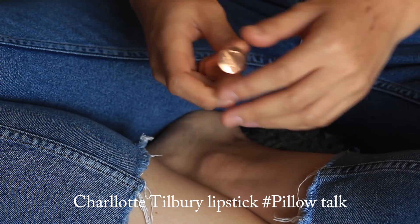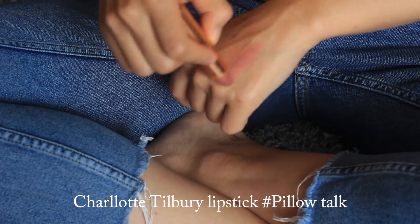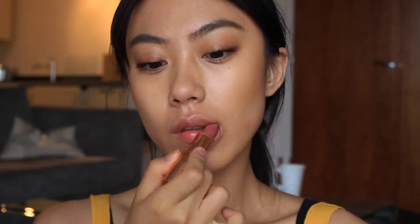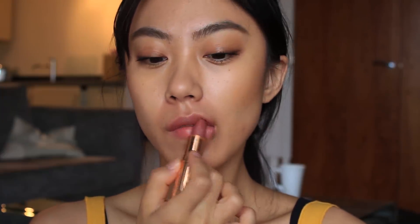Moving on to the lips — I already mentioned this lip product in my previous video. I'm using a lipstick from Charlotte Tilbury in the shade Pillow Talk. It's a really beautiful rosy, pinkish nude color that goes well with every makeup look, especially a natural look. I'm applying it slightly over my lip lines and blending it out with my fingertips to get more of a bold lip look.